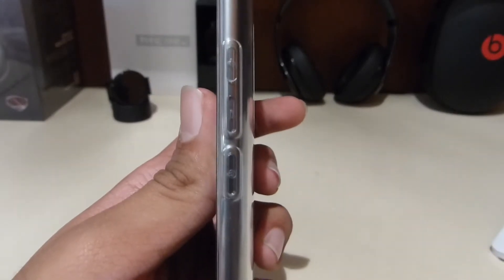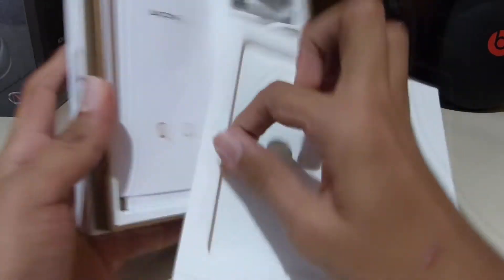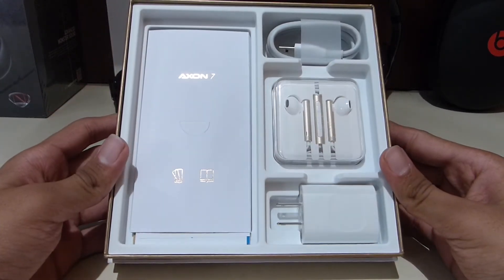On the other side, as you can see, there are volume buttons and the sleep/wake button. So this is pretty much the phone — now let's get into the box and see what we get.